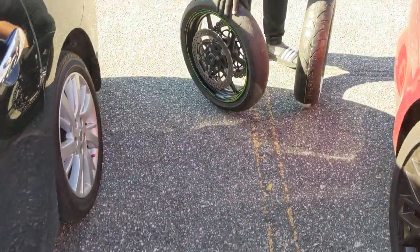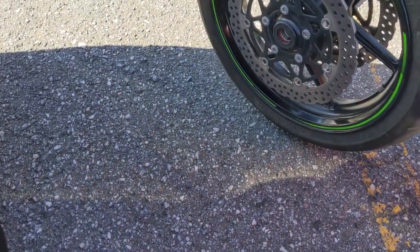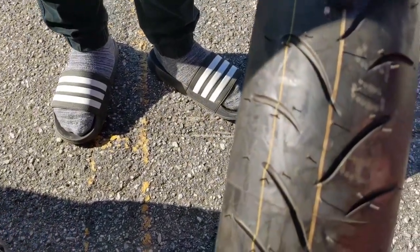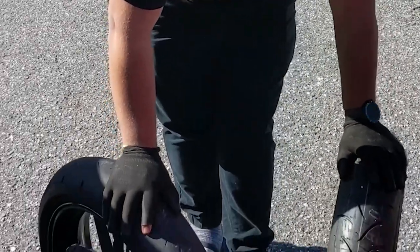What's up everybody, we're about to do a tire change for our ZX-6R. This is the old tire — you can see the tread on it — and this is the new tire. Let's get started. We'll show you the whole process of how to get this thing done.